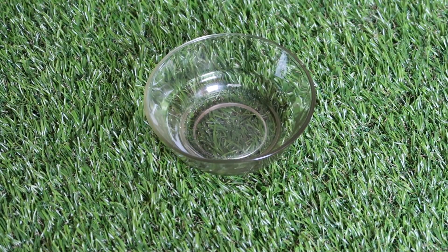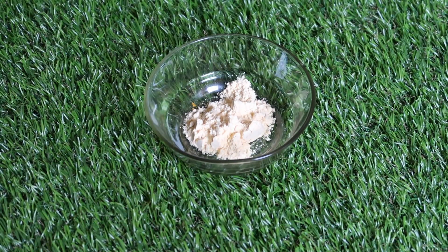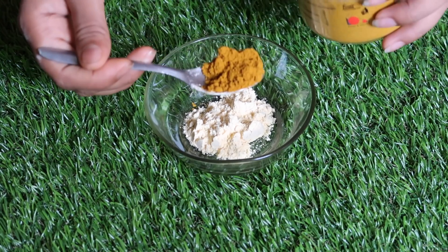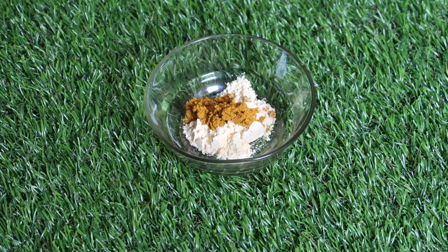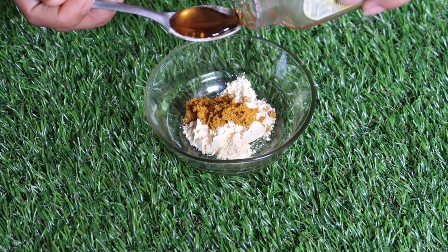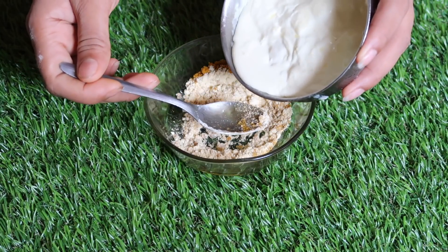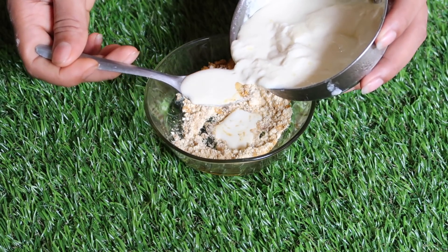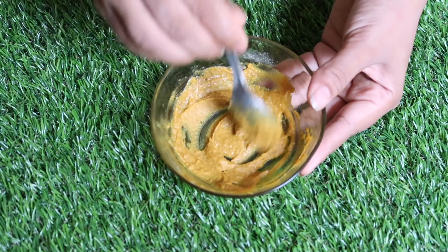Now I will show you how to make the mask. First, I will add besan (gram flour), which helps remove dead skin cells. After that, I will add wild turmeric powder — not regular turmeric — which is very beneficial for skin whitening. Then I will add honey, which is very beneficial for underarm skin and helps remove bumps or rashes. I will also add a little bit of homemade turmeric powder. Finally, I will add 2–3 drops of tea tree oil. Now I will mix it well.